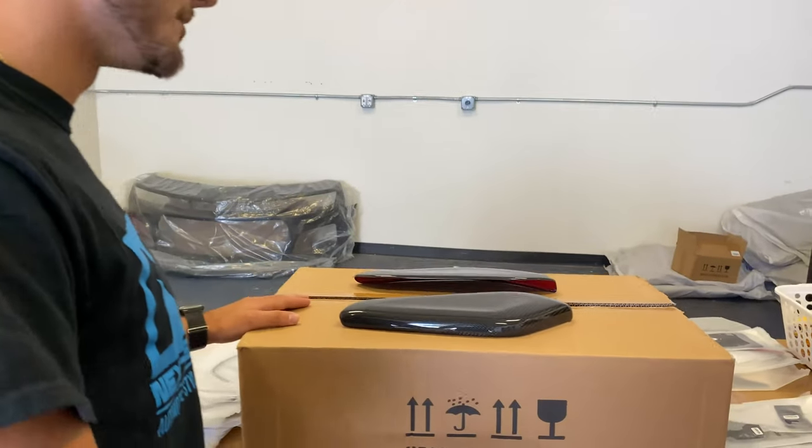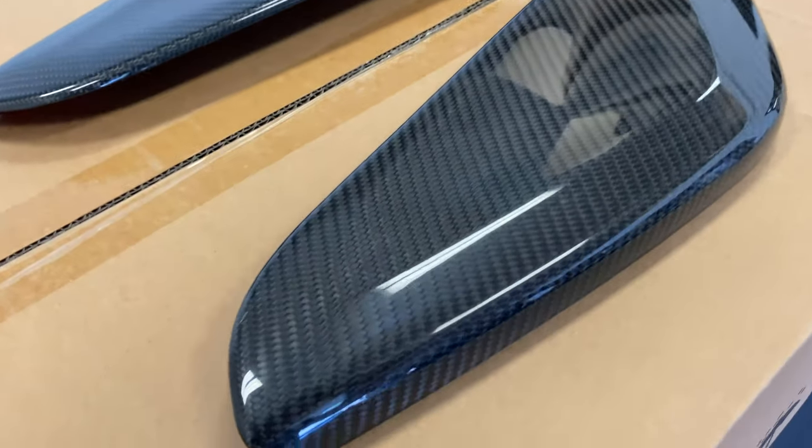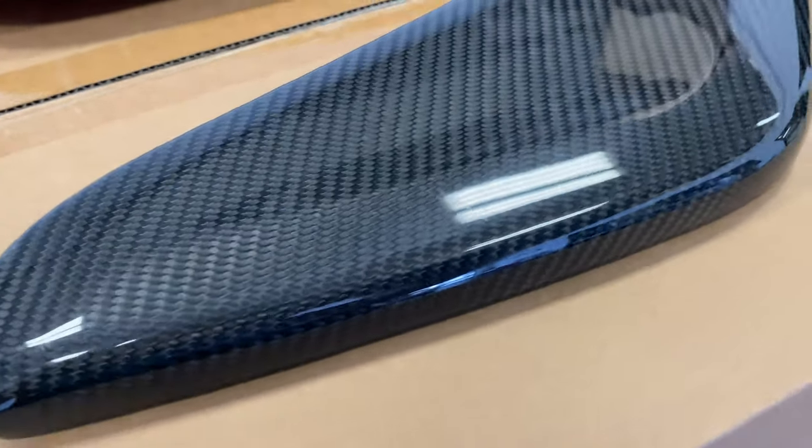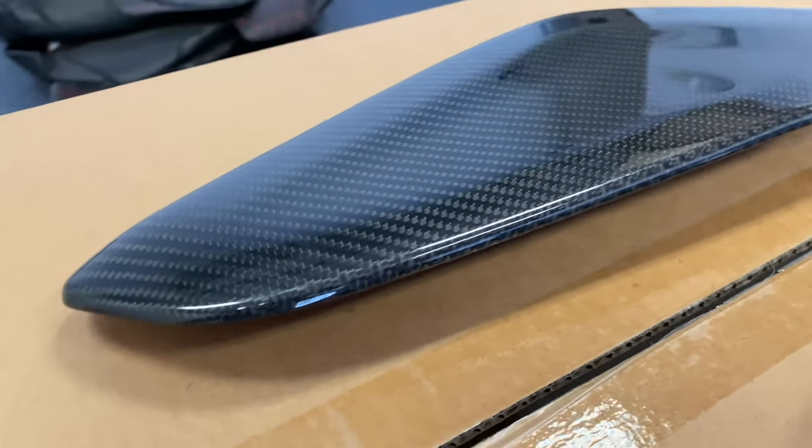Excuse the mess, been a bit busy getting these orders out for everybody. You've got the new knee pads right here guys — you can see they're made of real carbon fiber in a high gloss finish. No hydro dipping going on over here, just straight up carbon fiber guys.